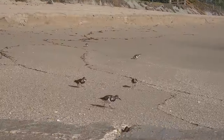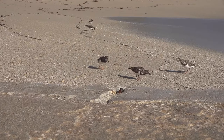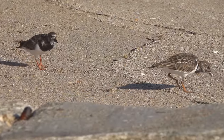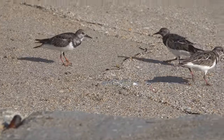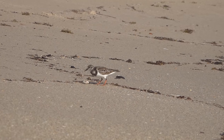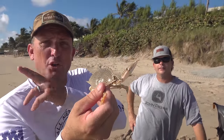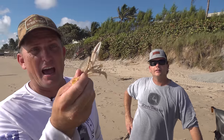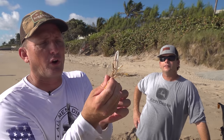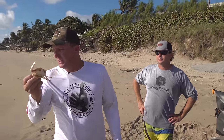Until today, I never knew that sandpipers ate sand fleas. Watch what happens when we throw a big one — he's like, I'm out of here, taking that thing home. That's called a calico crab. When fish cruise the beach like permit, tarpon, cobia, that's what they're really after. Over on the west coast of Florida they call them pass crabs, and they swim like a blue crab but they're much smaller. Some people call them leopard crabs — leopard crab, pass crab, calico crab, either way.